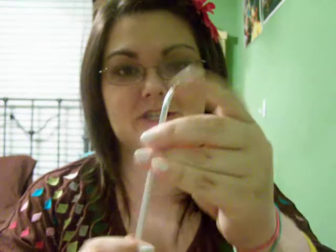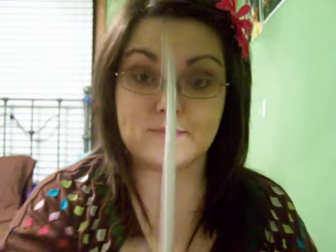Another brush I'm loving is the bent angle eyeliner brush from Sonia Kashuk. It's really small and really thin — it gets right on your upper lash line. It's a really good brush. MakeupGeek TV's Marlena uses it a lot, so props to that.